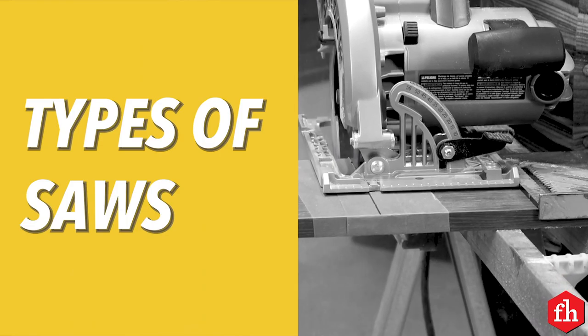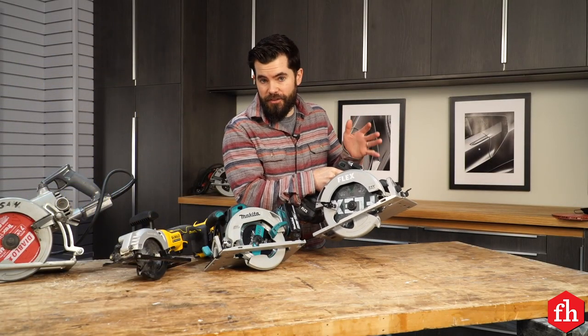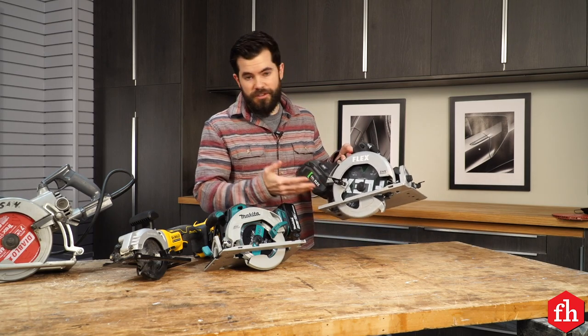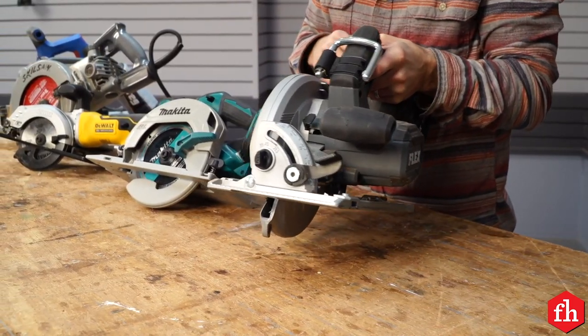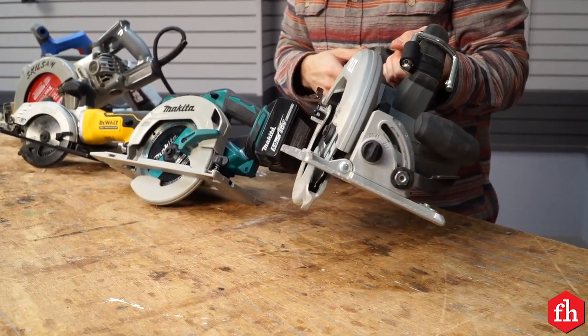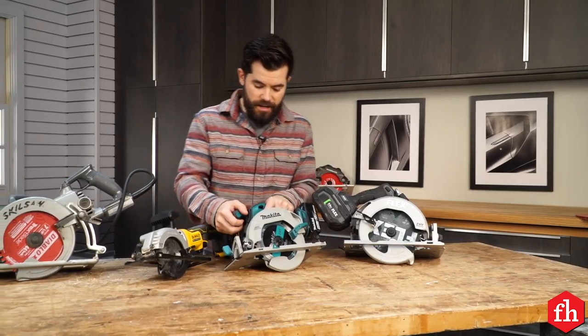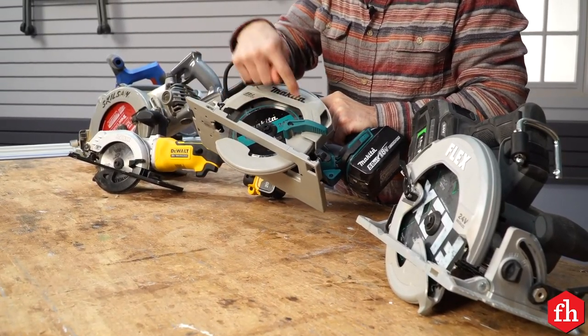Let's talk about the different types of saws. This one is the traditional circular saw, often called a sidewinder, and really this is what we know in the store to be a circular saw. The blade is on the right-hand side and the motor is on the left-hand side, but you can also get it in a left-hand version with the blade on the left.